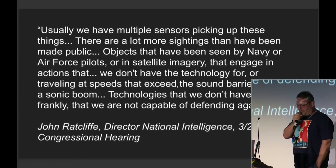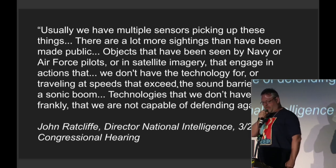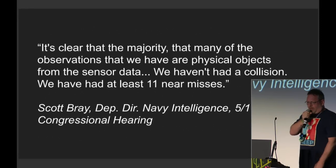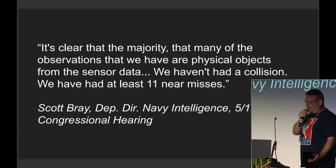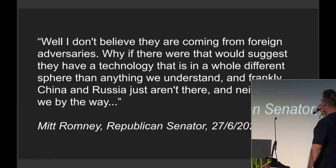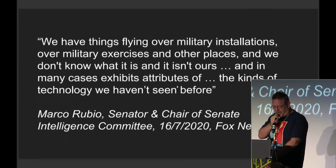There's a hearing from the Director of National Intelligence in Congress. Multiple sensors are picking things up, seen by pilots — traveling at speeds that exceed the sound barrier without the sonic boom, technologies we don't have and, frankly, we're not capable of defending against. The Deputy Director in a similar hearing said: 'The majority of observations are physical objects from sensor data. We haven't had a collision, but we have had at least 11 near misses.' There's also Mitt Romney saying there is a technology we don't understand, and adversaries aren't there and neither are we.